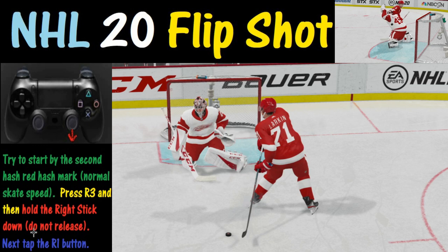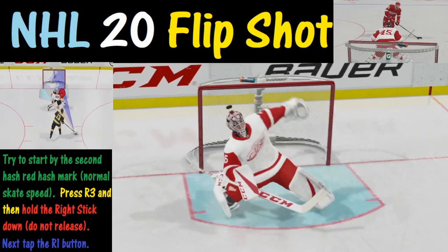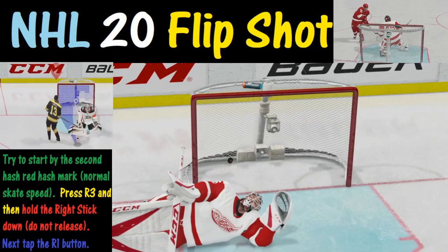The only difference is we're not going to release it. What we're going to do is push the R1 button right here, and that's going to cause a flip shot. And if you get the timing down just right, you're going to score some goals.